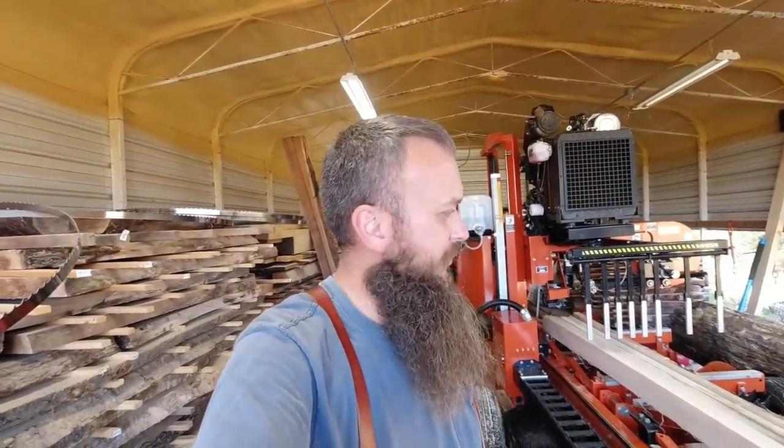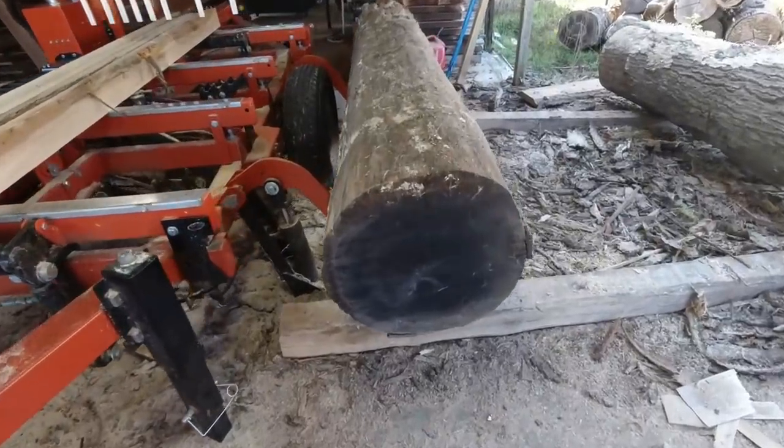All right friends, welcome back to the sawmill. There's a lot going on here today. There's a nasty oak log on the sawmill right there on the loading arms. Let me show it to you. Got a lot to do here today, stick with me.